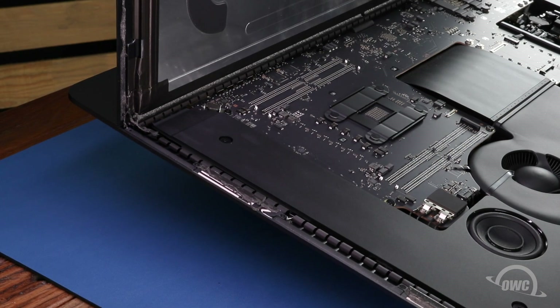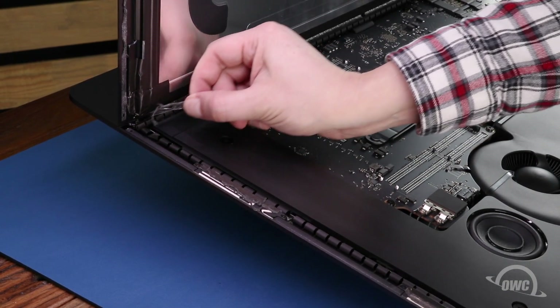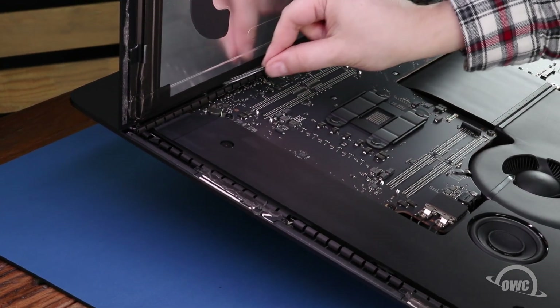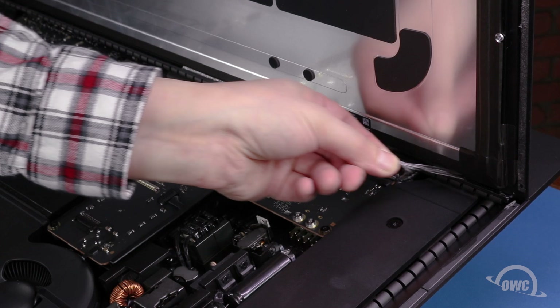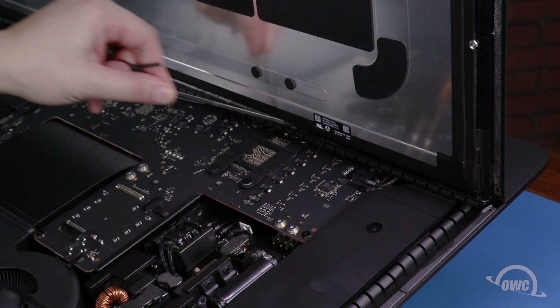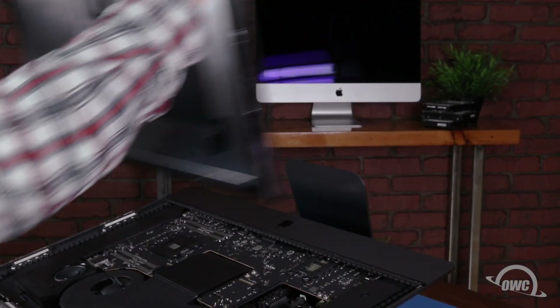You can now lift the display so it sits vertically, then remove the two adhesive strips along the bottom edge using the tab on each one. You can then set the display aside.